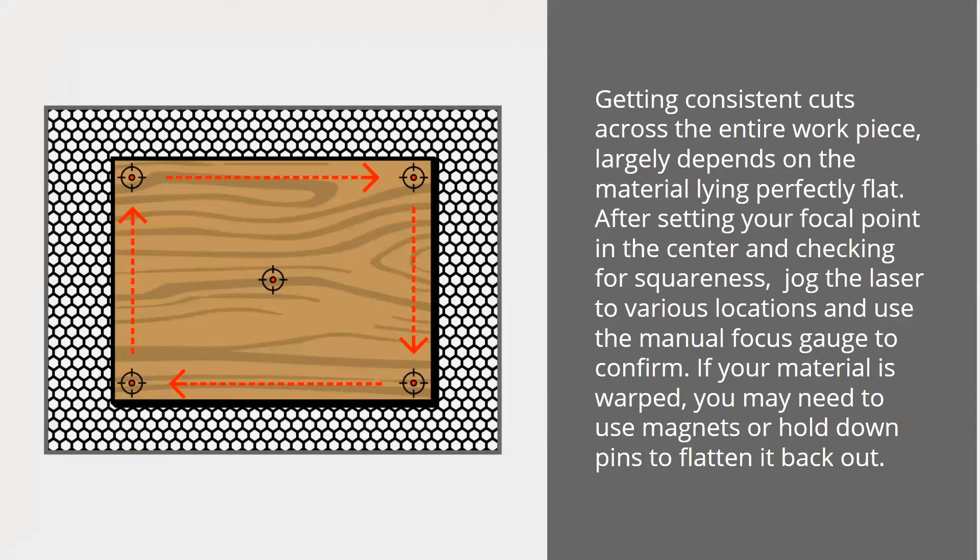Some tips for keeping material flat: there are hold-down pins — I think that was a Glowforge invention — that work really well; just shove the pins into the honeycomb and they press down on the edges. For thin material or fabric, magnets work really well to keep things lying flat. Also, the way you store your material matters. If you order acrylic or wood and lean it against the wall or store it vertically, gravity is just going to bow it over time. Keep all your material flat — lay it on the ground. If it comes bowed from your supplier, throw weights on top; it might take a while but it'll flatten out so it's perfectly flat when you need it.